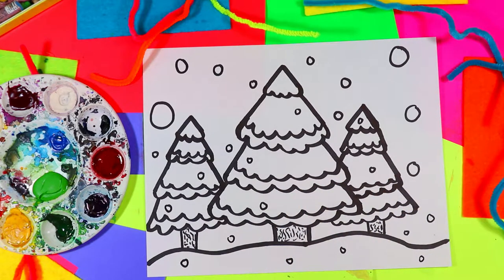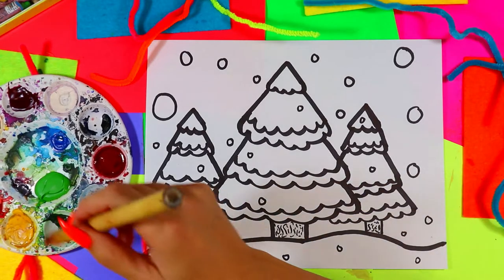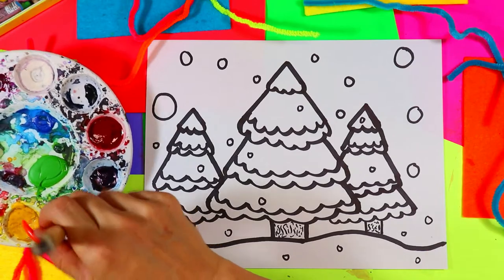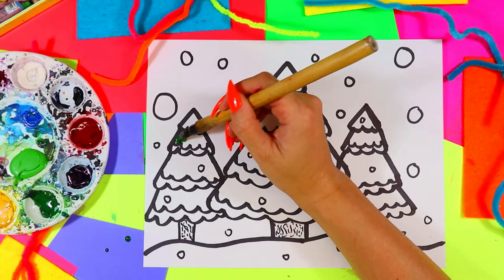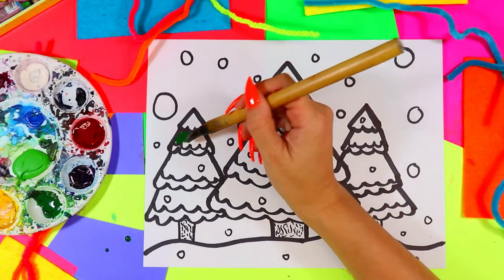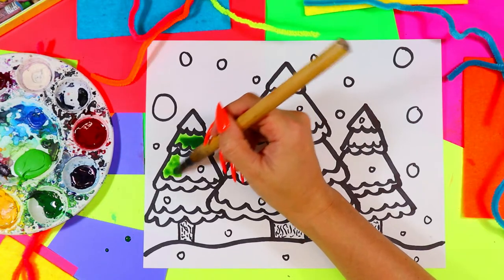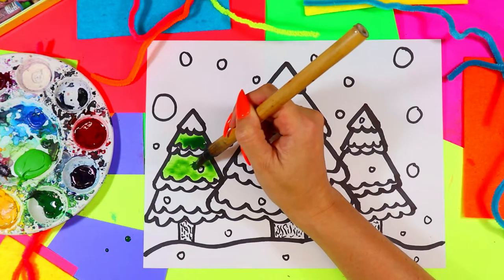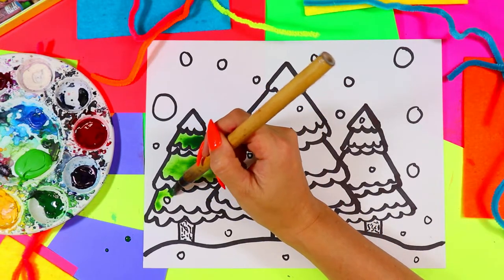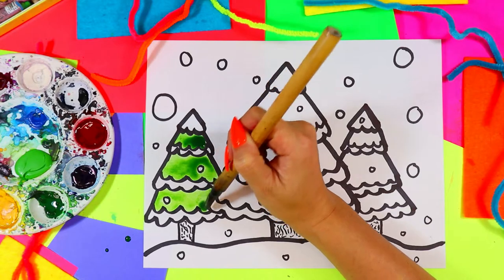Once you have your snow cascading down, grab your paintbrush. We'll paint with watercolor paints or tempera pancakes. Begin with green — paint the second section first, keeping the top layer white for snow. Paint carefully because the paint can bleed once it touches other colors, but the snow areas act as a natural barrier to prevent the green from touching other colors.